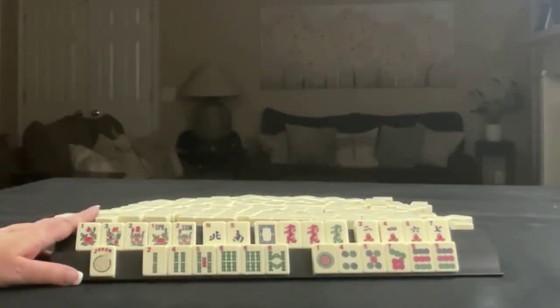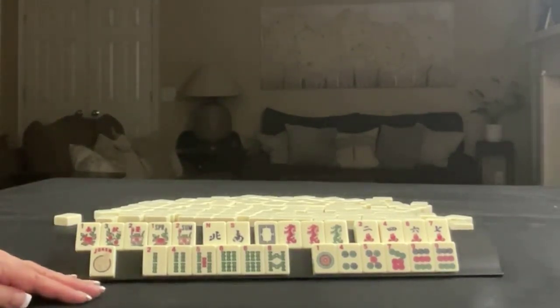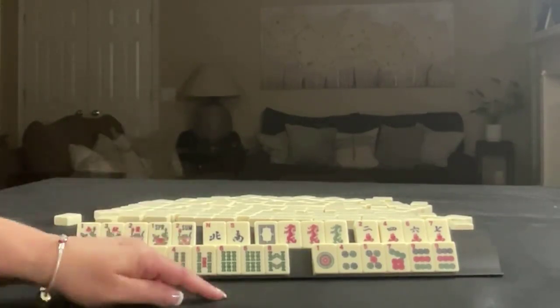If these were your tiles, what would you focus on and what would be your first discards? If these were my tiles, I would play two, four, six, eight and five, seven, nine.